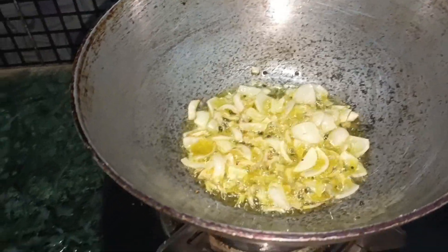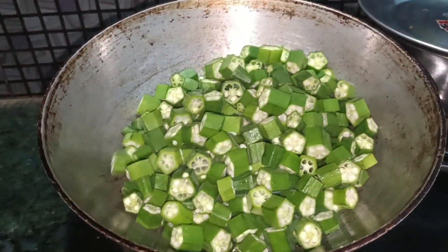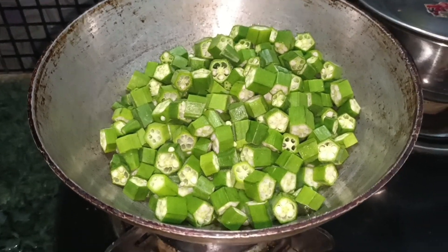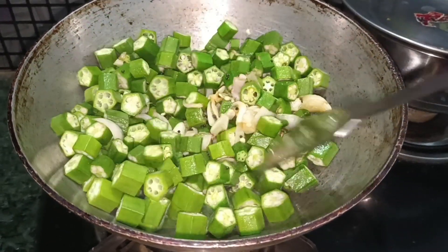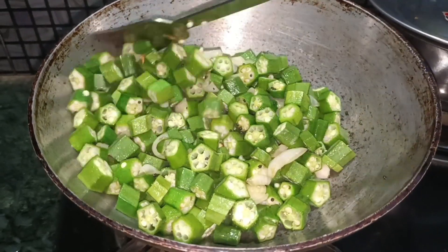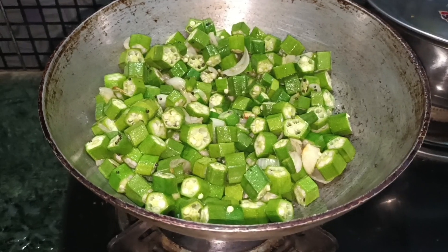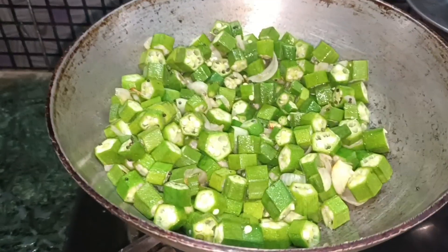We will add green beans to the egg. I will remove this from the fire. We will use the fire, put it on, and then remove the fire.